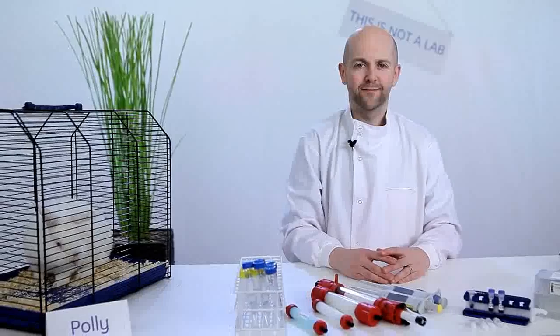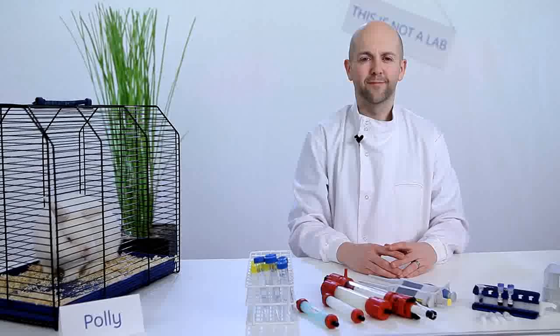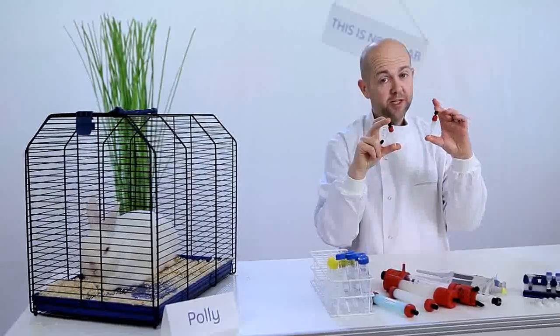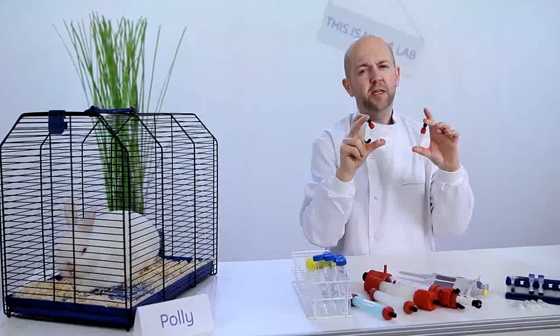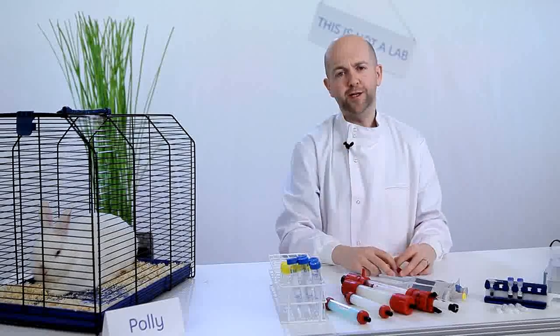Antibody purification is simple with HiTrap Protein A and G antibody purification columns, making it easy to purify polyclonal, monoclonal, and genetically engineered antibodies from samples such as serum, ascites, and cell culture. HiTrap Protein A HP and HiTrap Protein G HP columns are simple to use, easy to scale up, and will simplify your antibody purification.